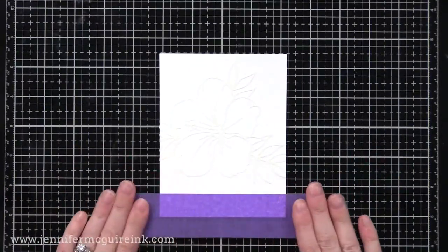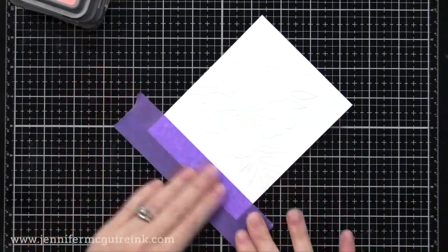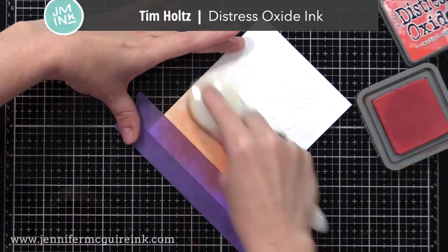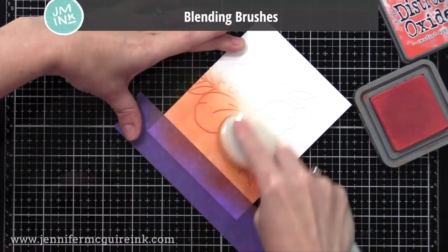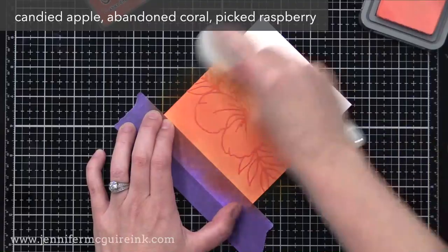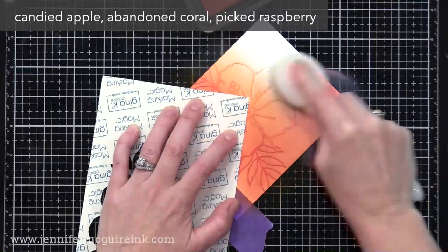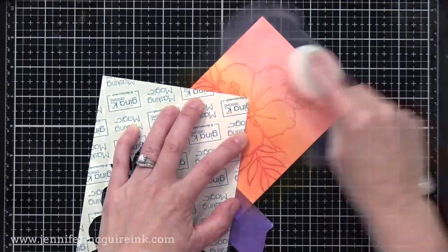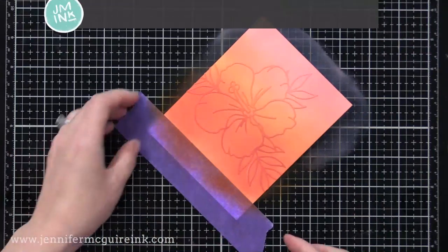I have a piece of purple tape here just to hold this down on my desk as we do our inking. I'm using Tim Holtz Distress Oxide ink in a few different colors along with a blending brush. I'm putting this color down pretty heavily, starting light-handed at first and building up. You could use any inks you want here — dye inks, pigment inks, anything. I'm using Distress Oxide inks because they're incredibly easy to blend, much easier than other inks, which is why I reach for them whenever I do an ink blended background.